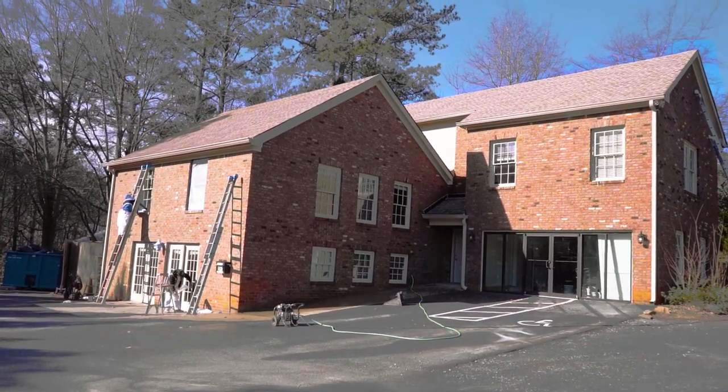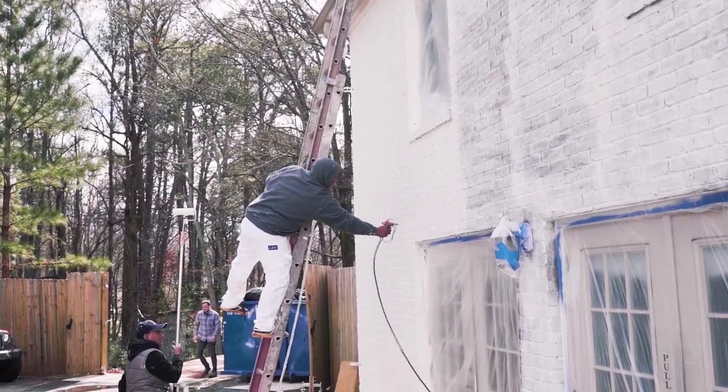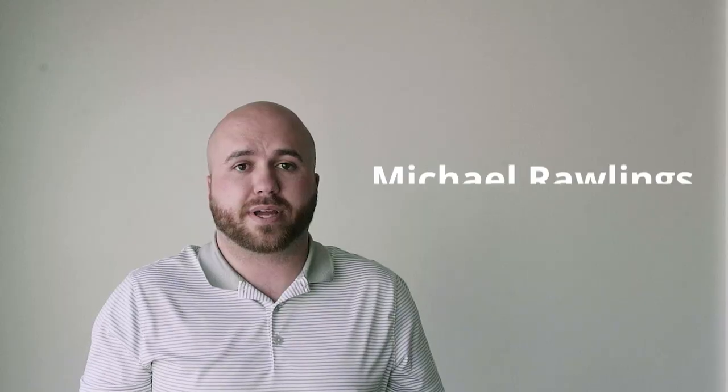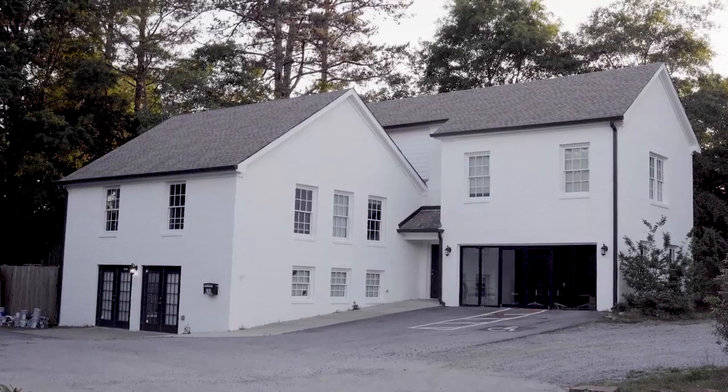We're painting our office building here — we've got brick, didn't like the color of it, so we decided to go with Roma Bio, which is a masonry paint, and we just absolutely love it. We don't have to worry about it peeling, chipping, or any maintenance issues like that.